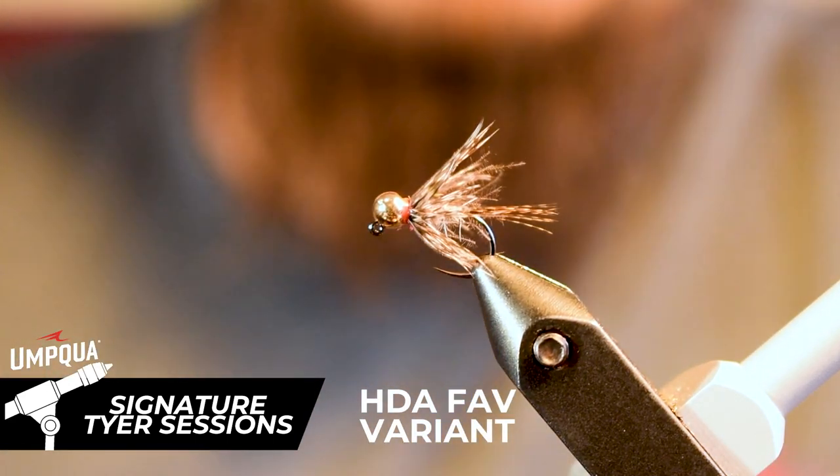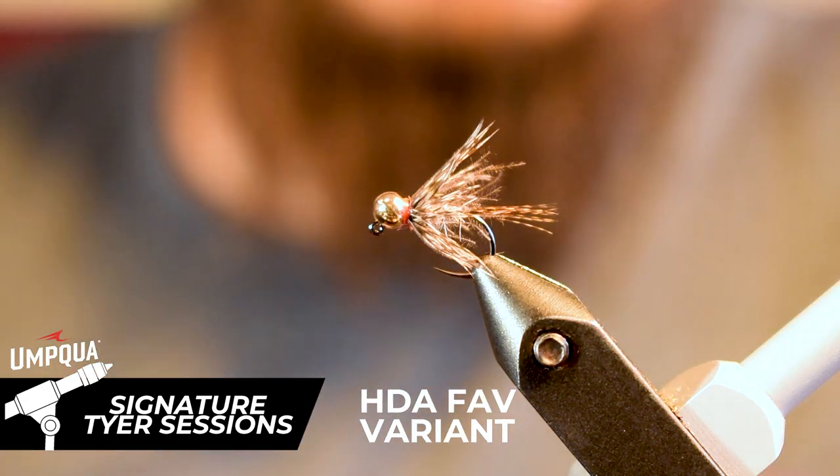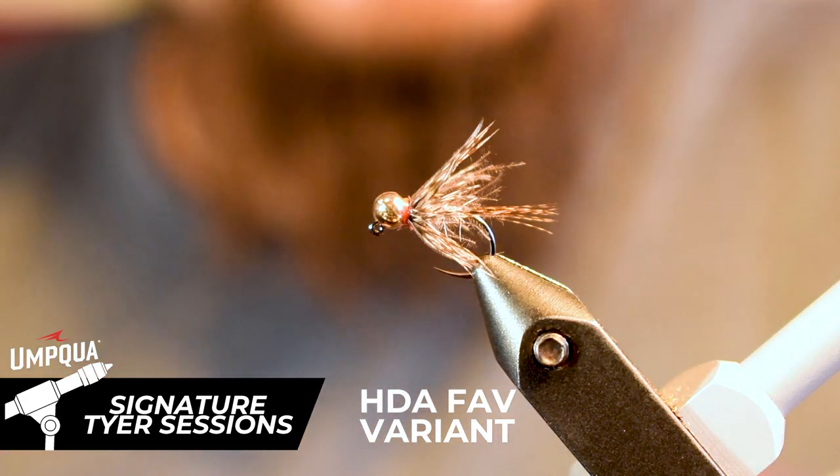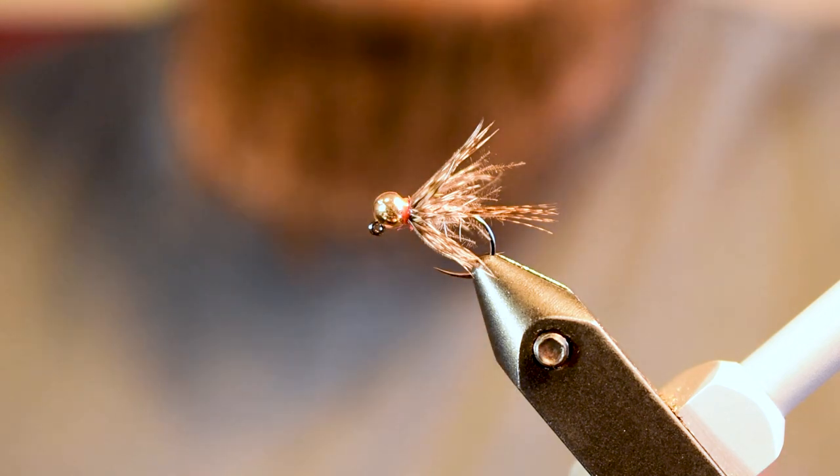This is the HTA Fae variant. The reason I designed this fly is simply that it's a great attractor pattern, great for searching new water, and has really great animation and life to it in the water.